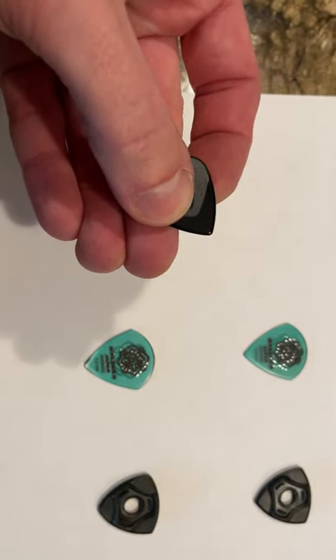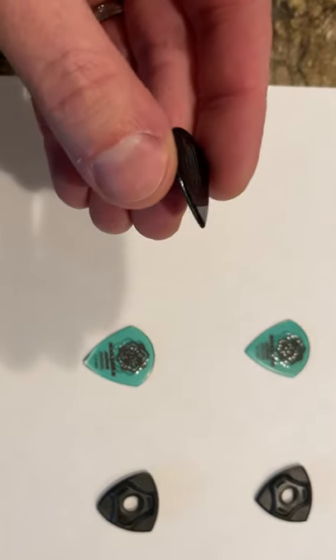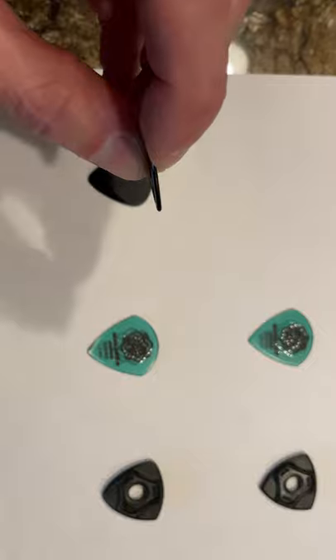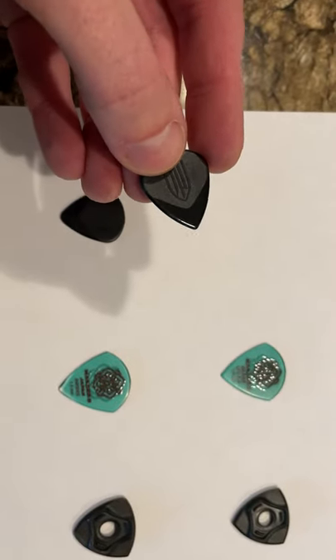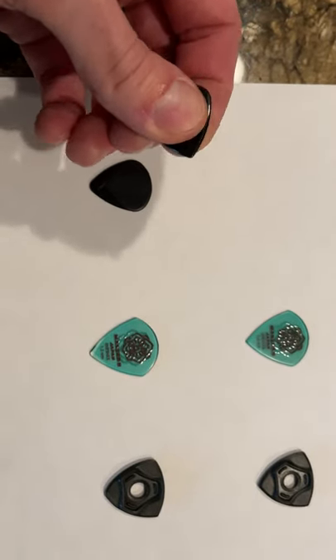It's really smooth on the edge but has a nice point, and this is what I've been playing with for quite a while after exploring picks when I started playing. It's 1.4 millimeters thick, so it's nice for lead, and if you choke up on it, it's great for rhythm too.